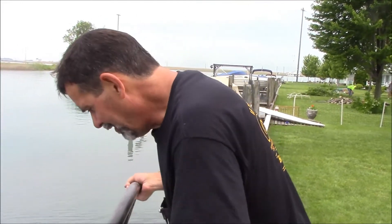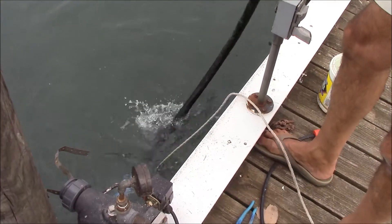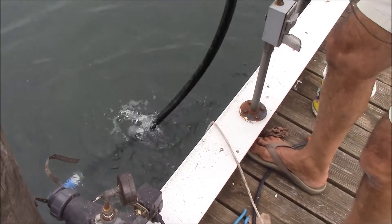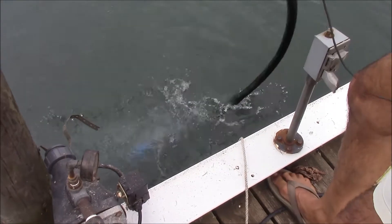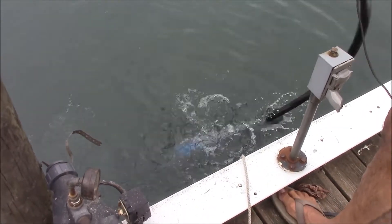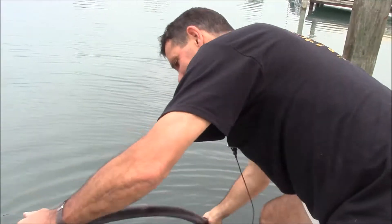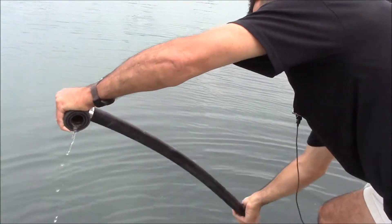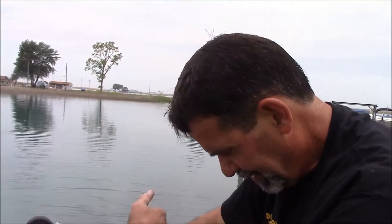I'm going to take the foot valve and I'm going to shove it down in the water. What's happening here is when I shove the foot valve down, water is coming up the pipe. I can hear it coming. The weight of the water is climbing up the pipe. The check valve is holding the water in the pipe. So you can see our intake is now full of water. I didn't have to fill the hose — it's a goofy trick, but it works.